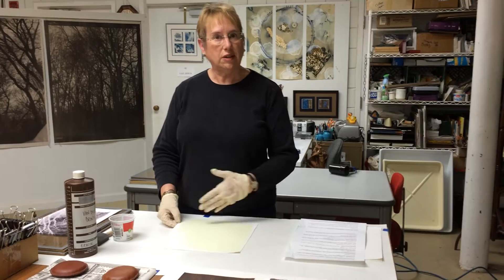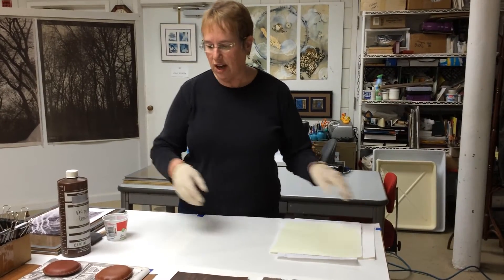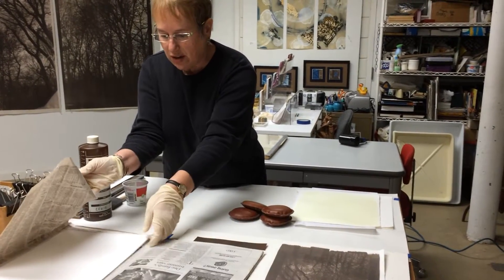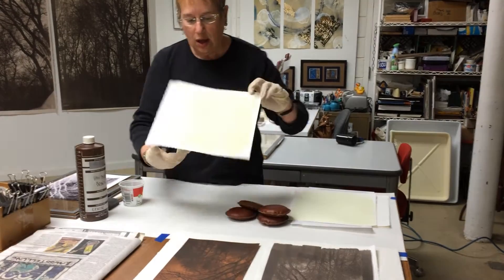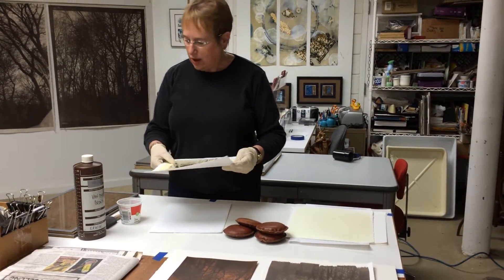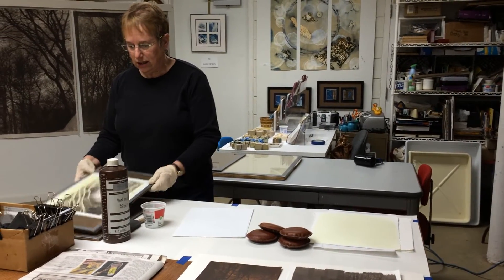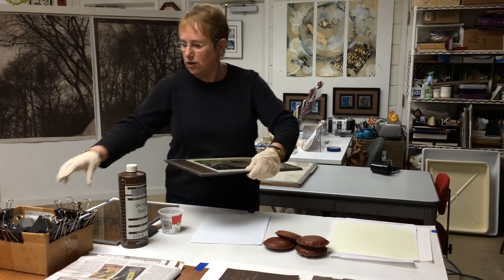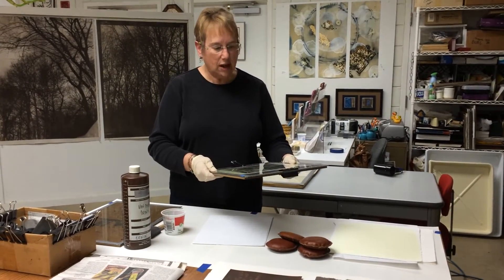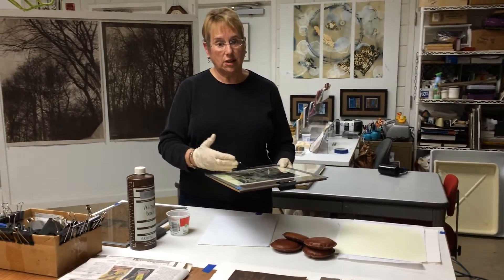Normally I would let this dry or help it along with my hair dryer, but for the purposes of this demonstration I'm going to put this aside and pull out a piece of paper that I have already coated and dried. I will put my negative on the paper and then sandwich it between a board and a piece of glass like so, and I use binder clips to make sure that the contact stays tight. As you can see, it is a contact printing process, so the size of my negative will be the same size as my print.